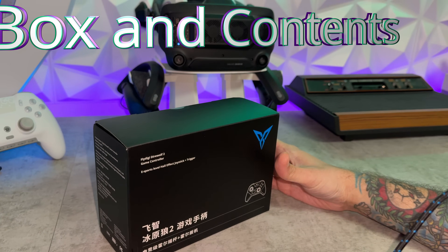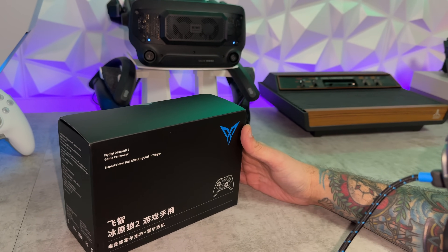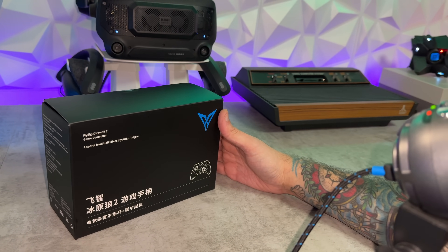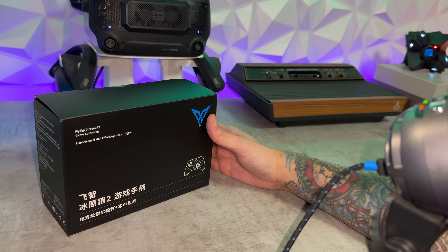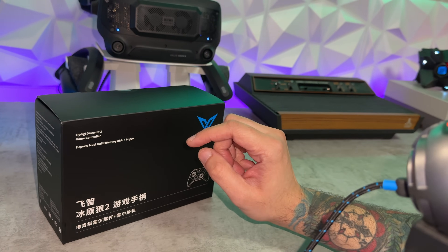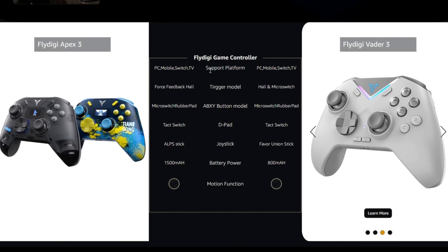The box design is almost identical to the other models, the several other models from FlyDigi, China's number one gamepad company. Rather than linking every FlyDigi controller review in the description, you can check the controller playlist, and I will also link the Vader 3 review down there because that's where I do a comprehensive comparison of all the different models and a deep dive into the confusion of their website and how it doesn't always correspond with Amazon listings.